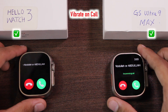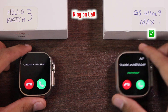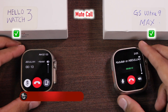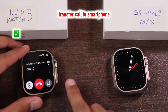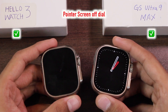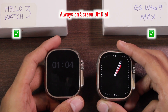Both smartwatches can vibrate on incoming calls, and the GS Ultra 9 can also ring. When accepting a call, you can adjust the volume level on both and mute the call on both. On the Hello Watch 3 you can also transfer the call to the smartphone and back directly from the watch, while the GS Ultra 9 does not have this option. Both have an analog screen-off dial; the Hello Watch 3 also has a digital screen-off dial. The screen-off dial can stay on forever on both.